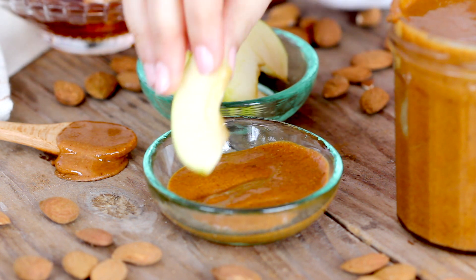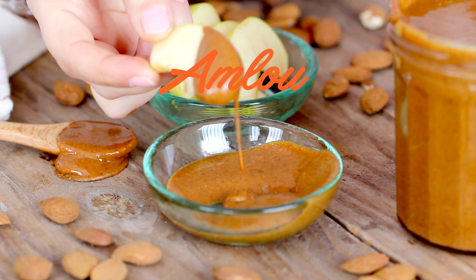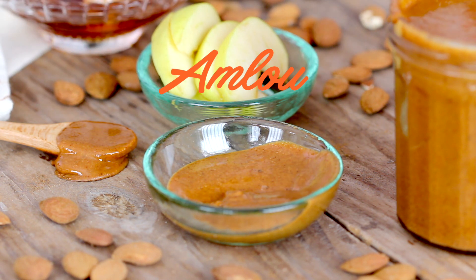Today we are preparing one of my favorite items in Moroccan cuisine, Emelou, the creamiest most delicious almond butter in the world! First, you need almonds.